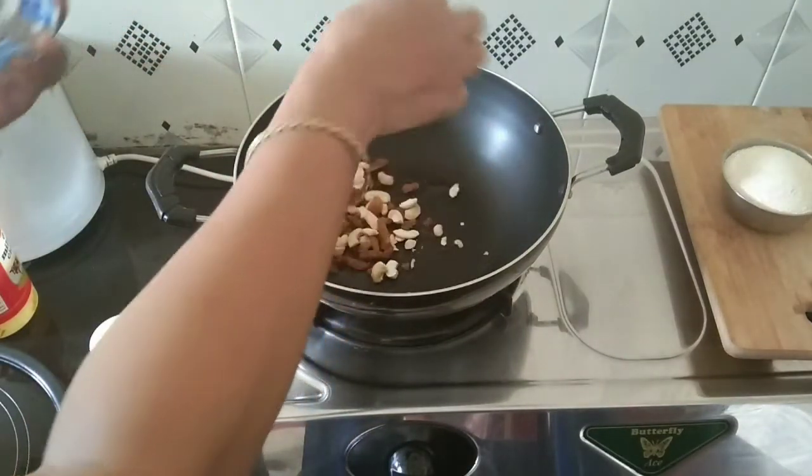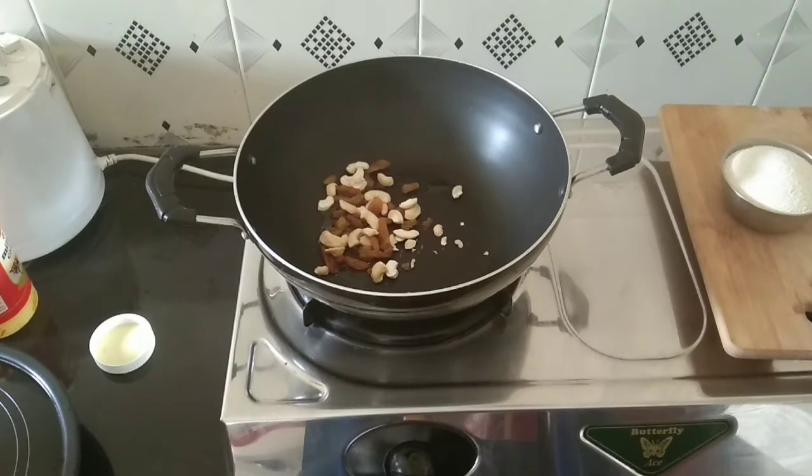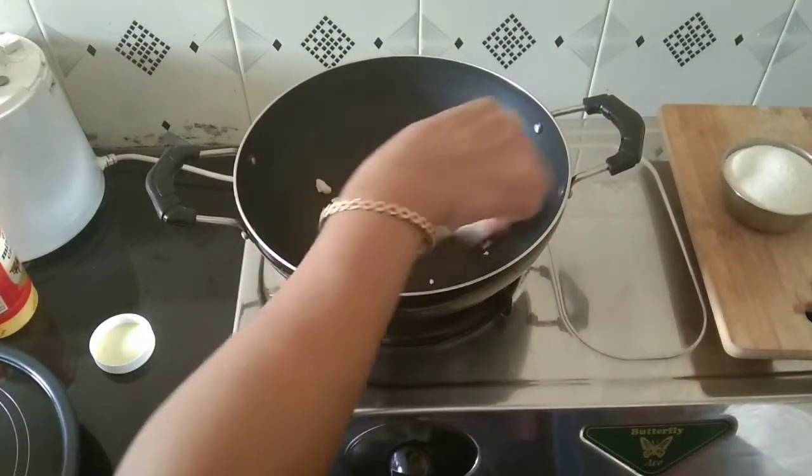We will fry the cashew. I will separate it. You can try it with black kismis and make it easy to eat.